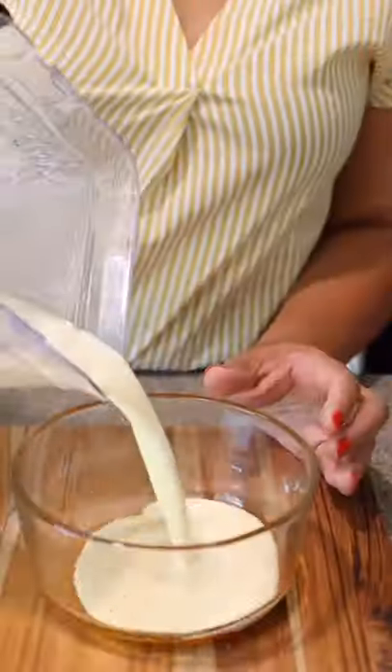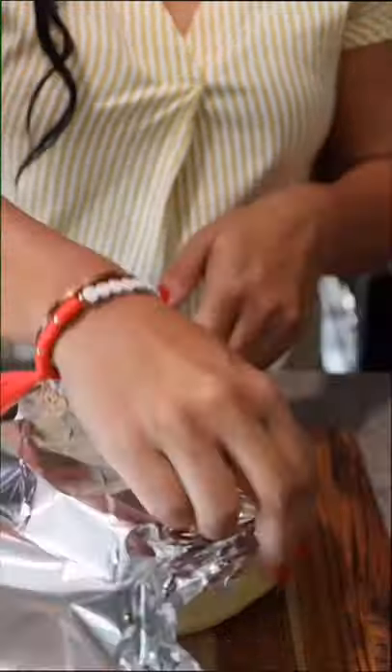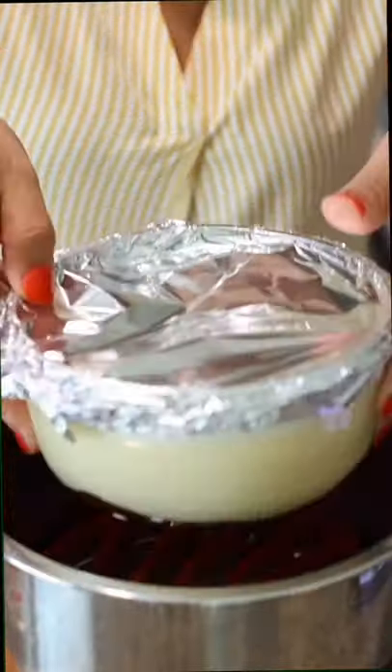Mine is a four-cup bowl. Pour in the flan mix. Cover tightly with aluminum foil, making sure no water goes inside. I got this silicone piece from Target to lift up my bowl for a baño maria — there are more practical ones, but this is what I found.